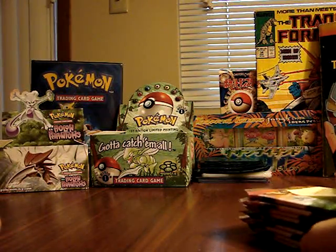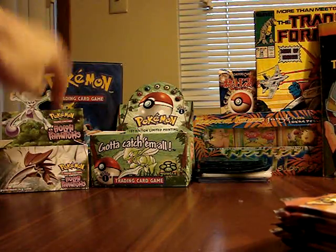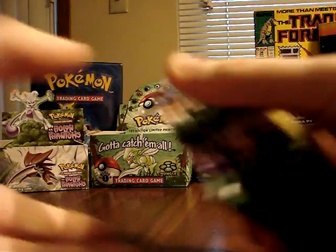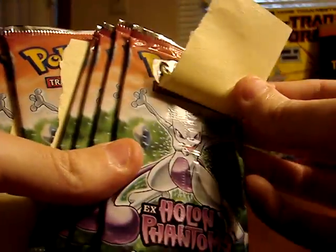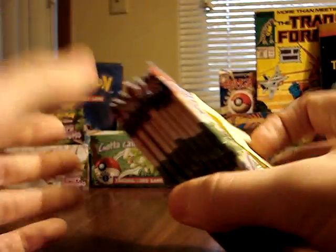I mentioned this in an earlier video — I had a sealed booster box of EX Holon Phantoms. From that box I removed 9 packs, and they're all the same Mewtwo artwork. Being from the same booster box with the same pack artwork, I'm hoping this helps control for weight differences.